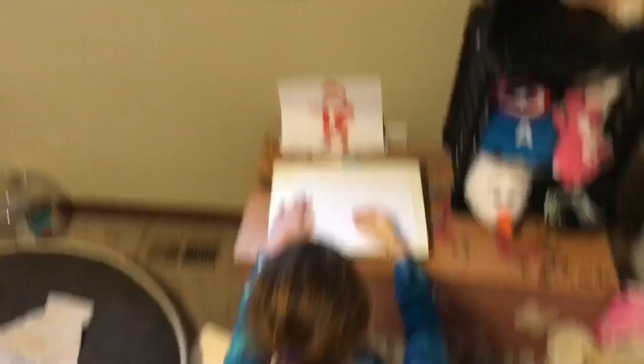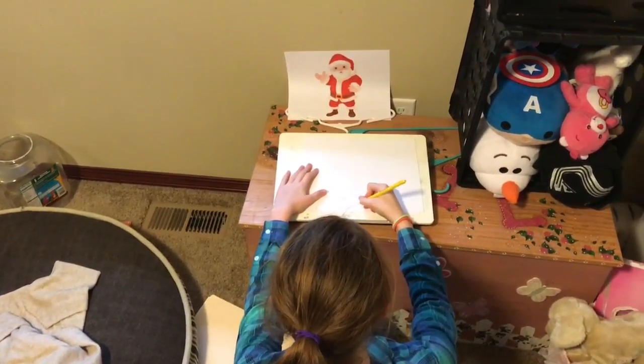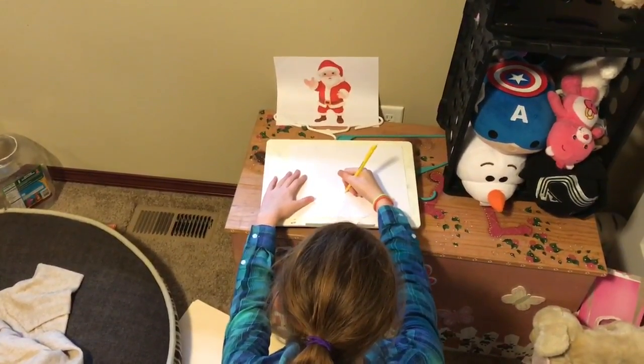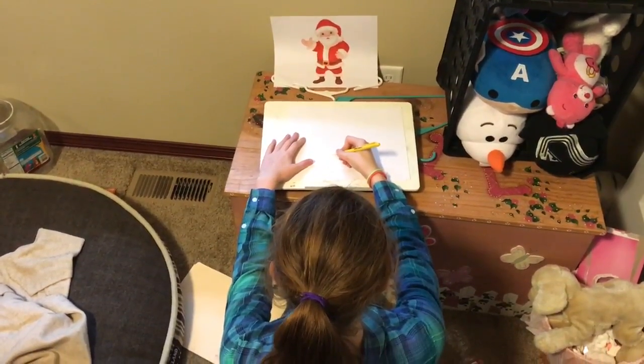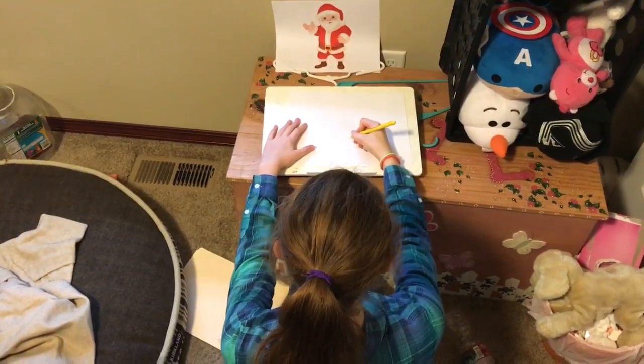As you can see I am drawing Santa's legs. I'm trying to make it look as much like the picture as I can so that I may win.